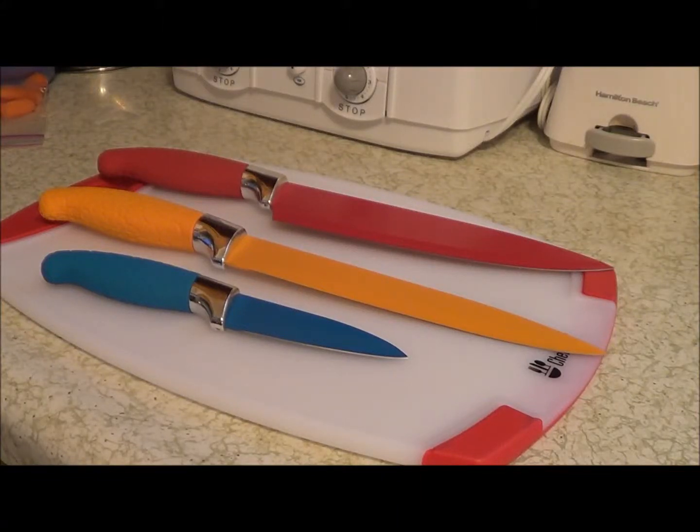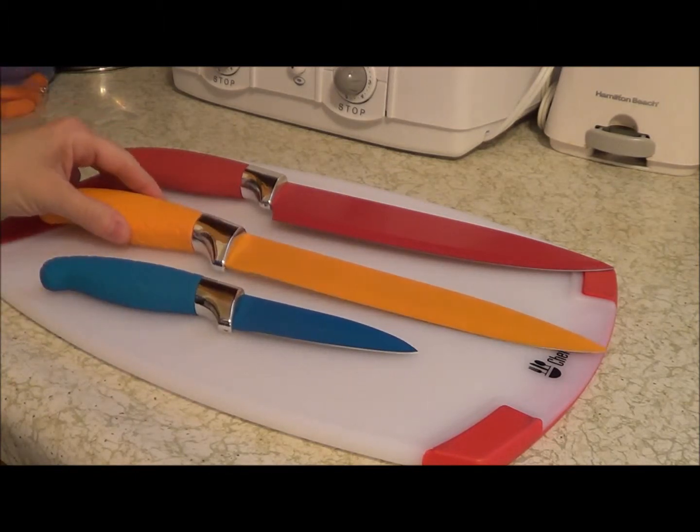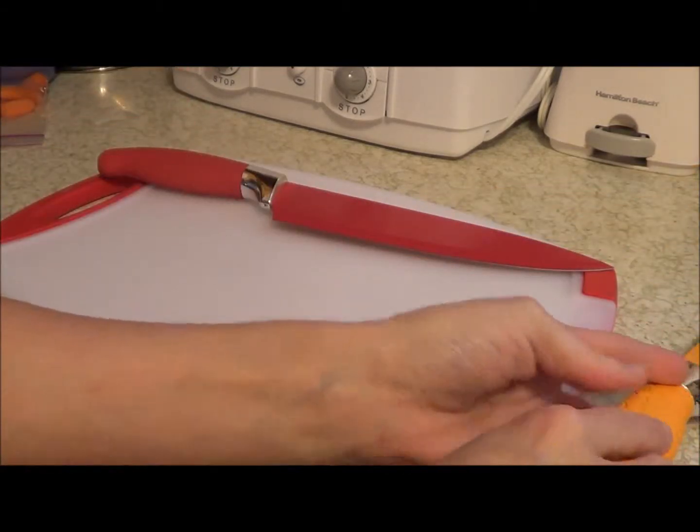What I want to share with you today is the cutting board set. With this set you get three different size knives and then you get this cutting board. Let me show you the cutting board first.